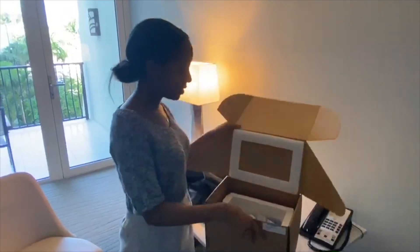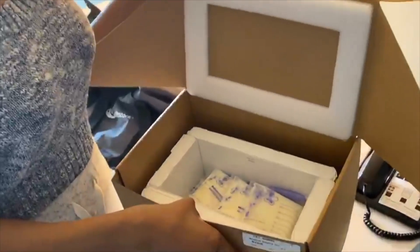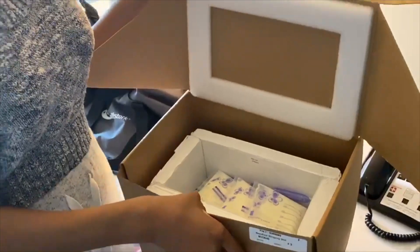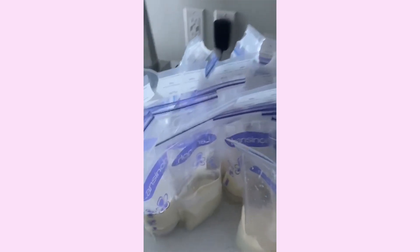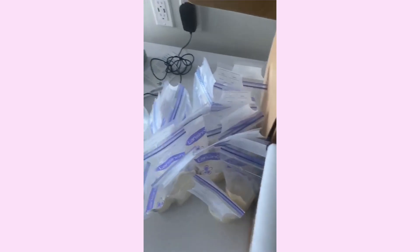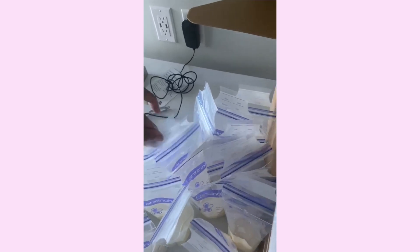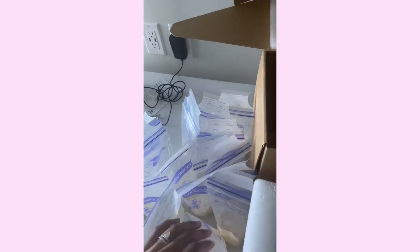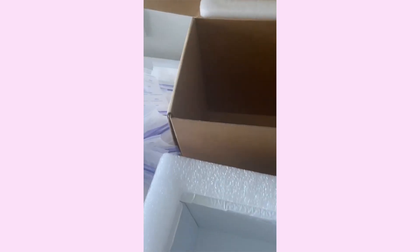I have all my milk in here. They gave me 25 bags, and I used about 18 of them. This was just some of the milk that I was able to get — some of it I dumped. And I'm still probably going to pump one more session, but I just wanted to show what this looks like.